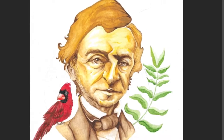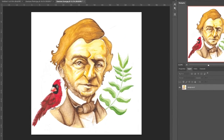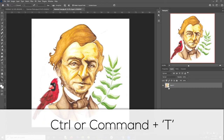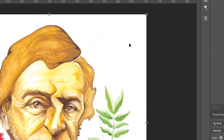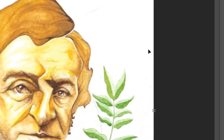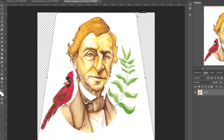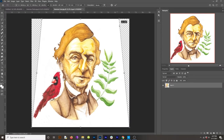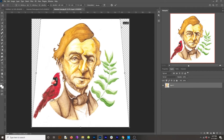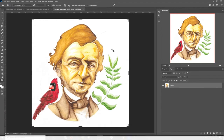Everything looks really good — the perspective is fine. But if you'd like to adjust your perspective because it's a bit wonky, go ahead and unlock the background layer if it's locked, hit Control or Command+T, then right-click within that square and you'll see an option called Perspective. Click that, and then use any of the corner points to adjust the perspective. This is useful if you had the artwork at an angle when you took the photo. I'm going to go ahead and undo that and hit Escape to get out of that tool.